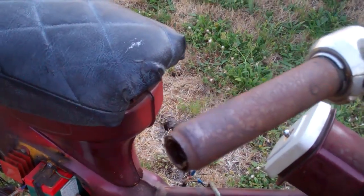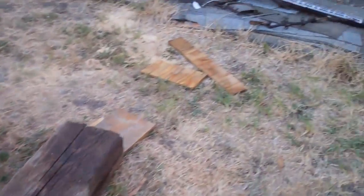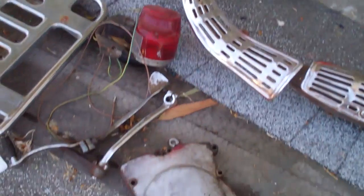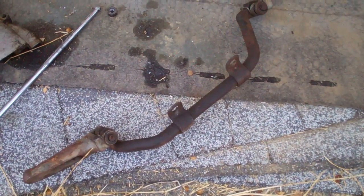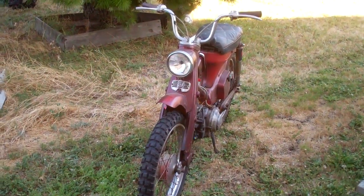This needs a new hand grip; I'm not sure where that is. These probably could be replaced, but I don't have those parts. Let's see what I have: there's the exhaust pipe, new tail light, the cover for the chain, shifter, starter, and foot pegs. So that's what I need to put together.